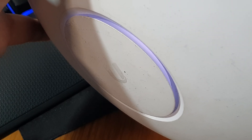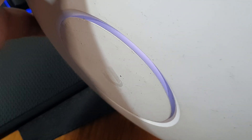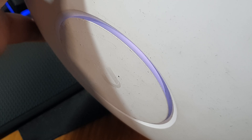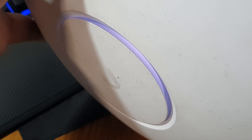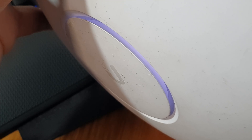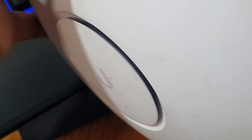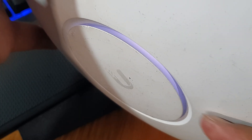About 5 seconds in, so 5 more to go. Once the light turns off, you can let go of the button and the device will come back on.